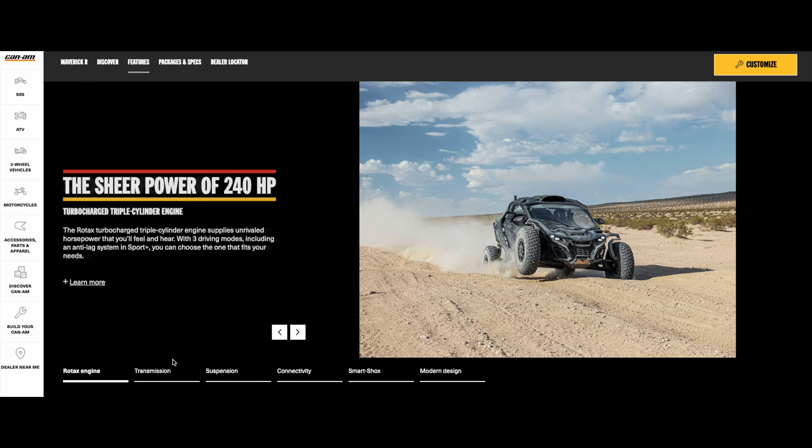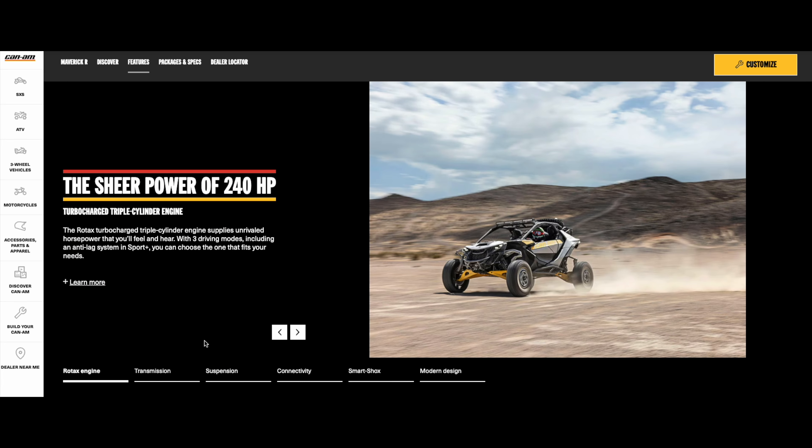Let's talk about the motor. This is a brand-new motor with 240 horsepower — a turbocharged triple-cylinder engine with three different driving modes and an anti-lag system. They've reworked the turbo to sit right next to the motor so you have less turbo lag, and they also have an electronically controlled wastegate to help regulate the turbocharger's boost pressure for maximum performance.